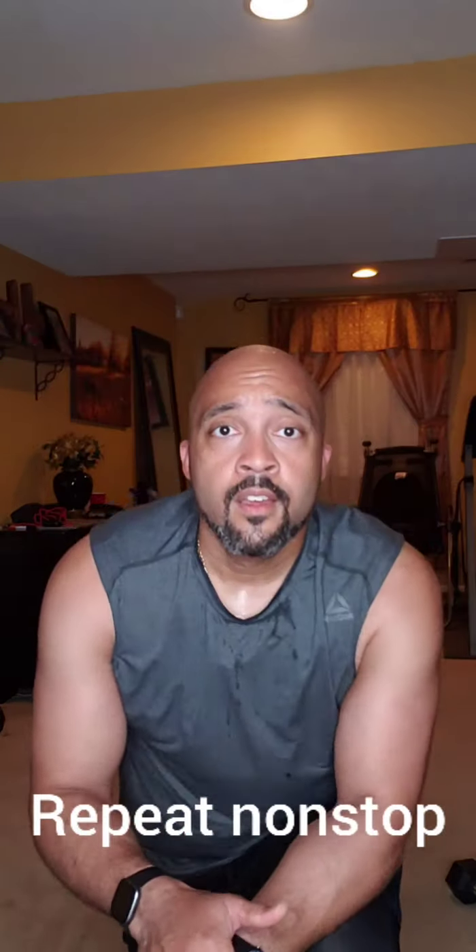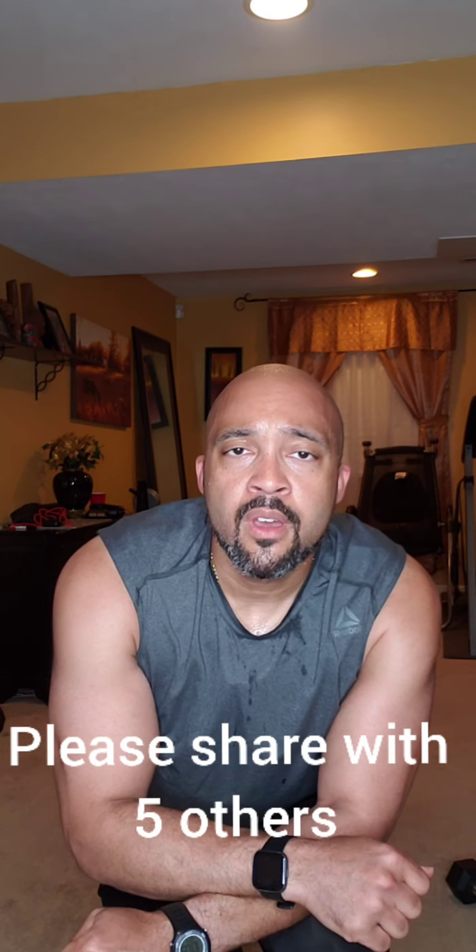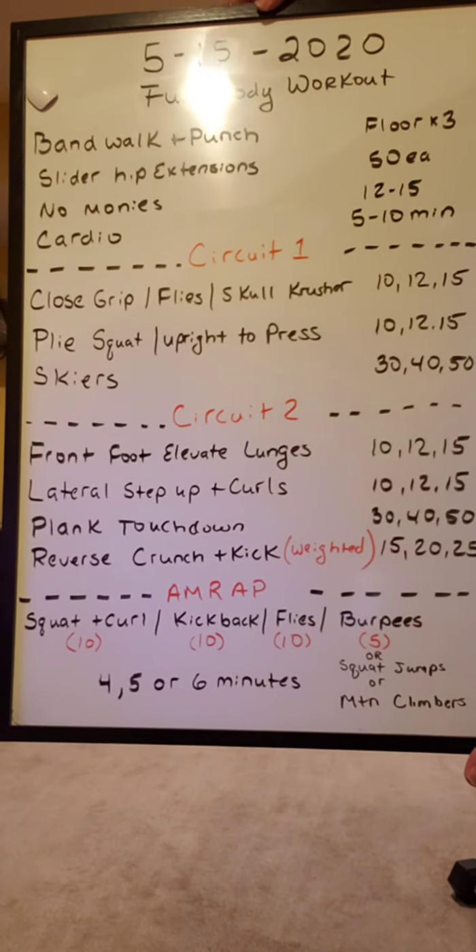That concludes today — hope you enjoyed it as much as I did. Thanks everyone for coming to my video. Please share with at least five friends — God bless you, have a wonderful day. Here's the board for you — do your AMRAP!